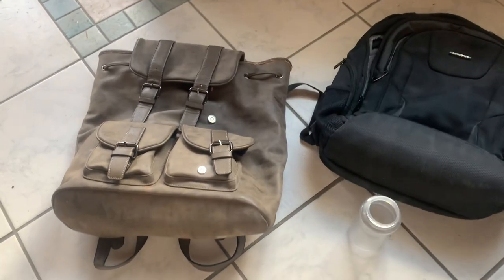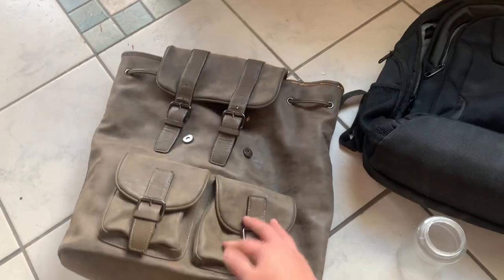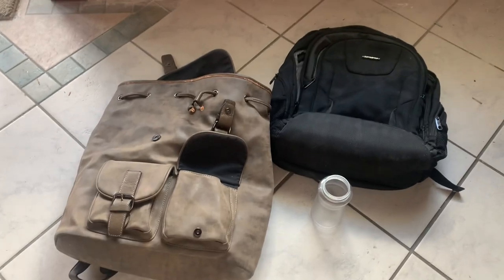To the left, we have a backpack made of pleather. It's only been used approximately seven times over the course of three years, and it's already falling apart.